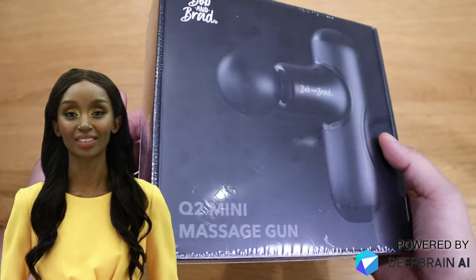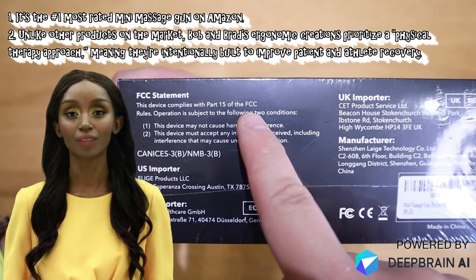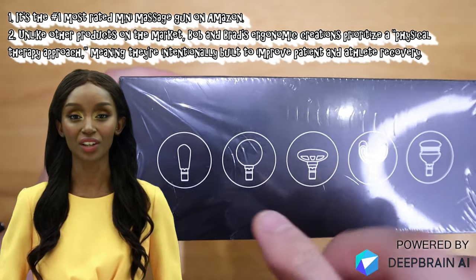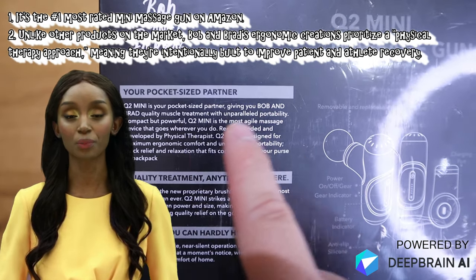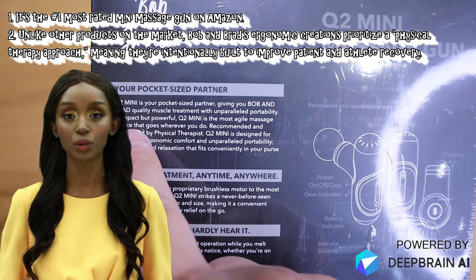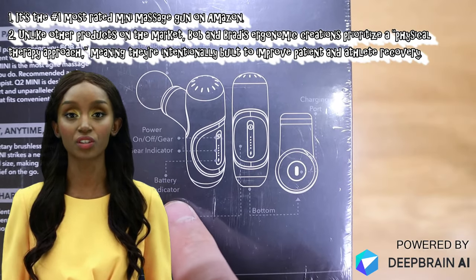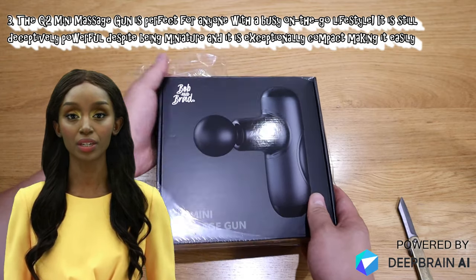Before we get into the unboxing, my colleague at Deep Brain AI will let you know the main features of this product. Hello, this is Paris from Deep Brain AI. The Q2 mini massage gun is the number one most rated mini massage gun on Amazon. Unlike other products on the market, Bob and Brad's ergonomic creations prioritize a physical therapy approach, meaning they are intentionally built to improve patient and athlete recovery.